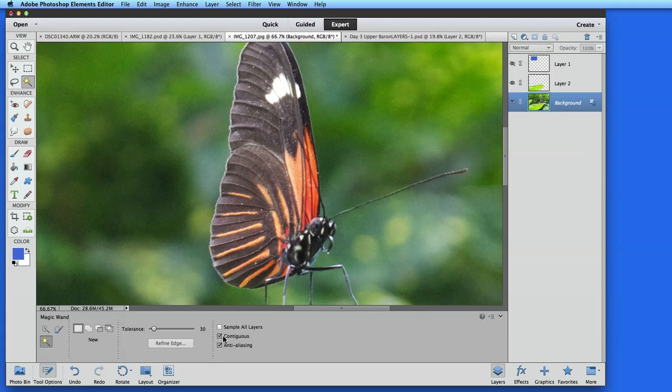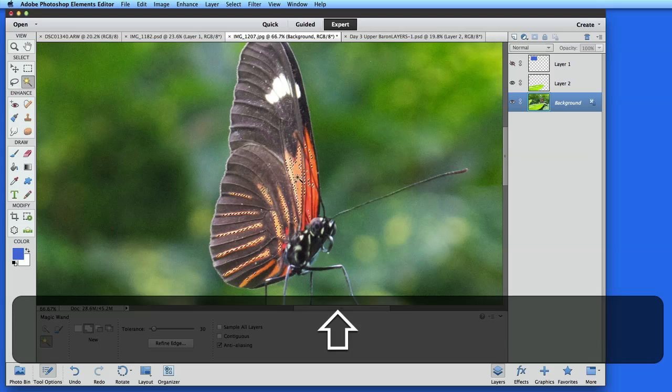To do this faster, I could uncheck Contiguous in the tool options. This will select all the oranges nearby, creating multiple selections. I still need to hold down the Shift key and click in some unselected areas to get the full range of orange, but with Contiguous unchecked, the process is faster.